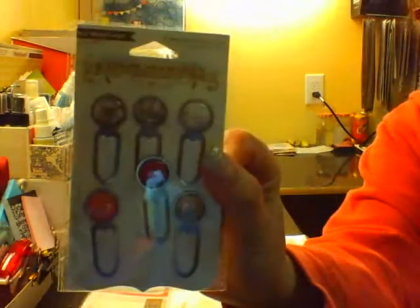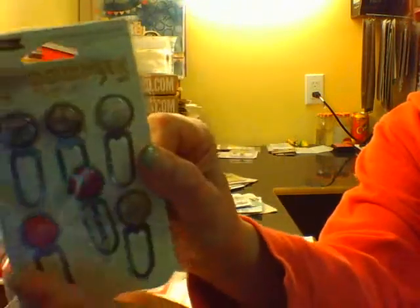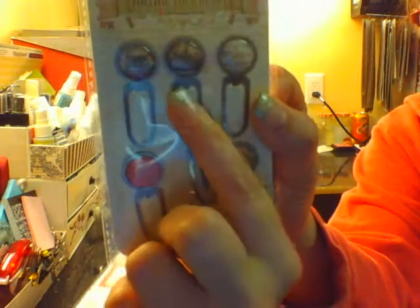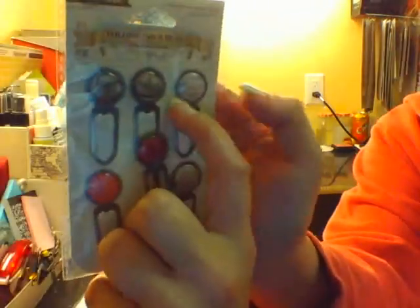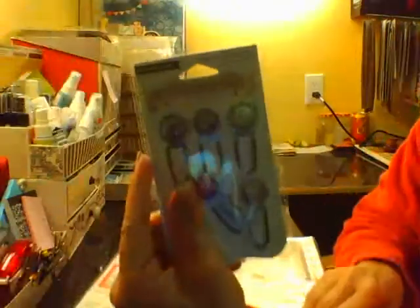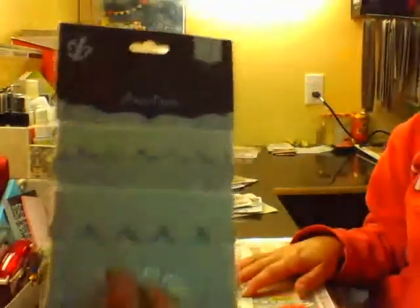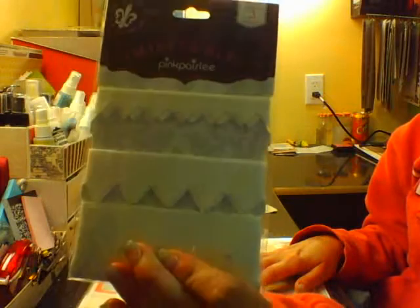I had these from the Follow Your Heart collection — there's like this pink one that matches that one piece of pink paper, and then there are also brown ones that'll match. So I pulled those out of my stash. This is ribbon from a past Studio Calico kit that I never used, so I'm going to try and use it this time.